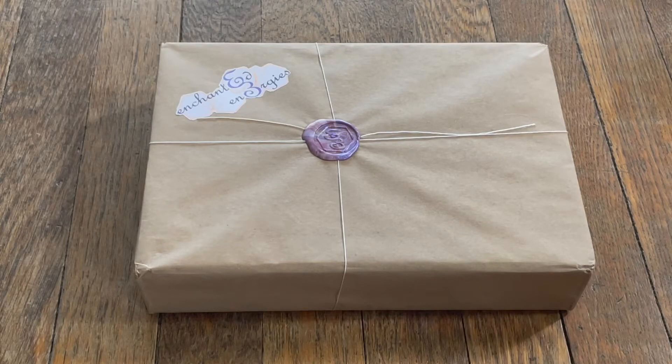Hello, today I'll be unboxing Enchanted Energies from the Etsy shop Elena Enchanted. There is a link down below if you're interested. They also have an Enchanted Thoughts monthly envelope with different things for journaling.